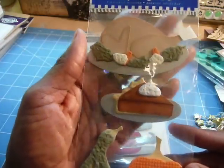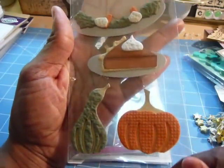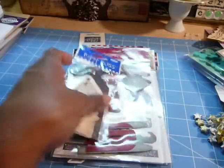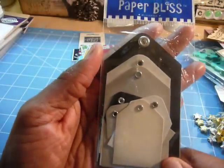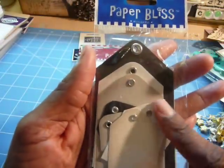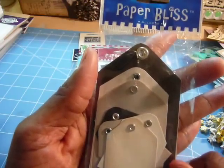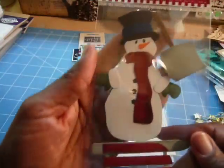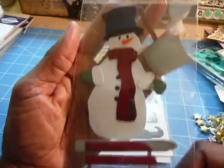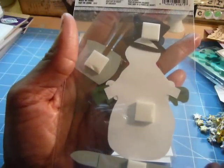And then Paper Bliss — this is cute for the holidays: the Thanksgiving turkey, slice of pumpkin pie, squash, and a pumpkin. And then these are some tags with the eyelet already inside of them, by Paper Bliss. Here is a snowman with the sleigh and the shovel. I don't see a name on it, but it's the snowman.